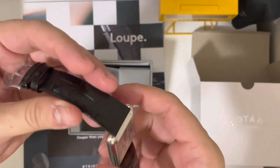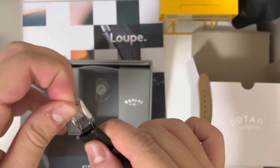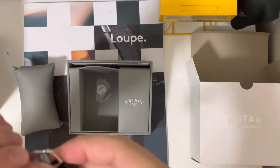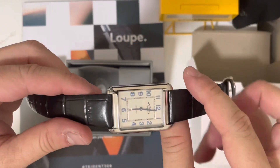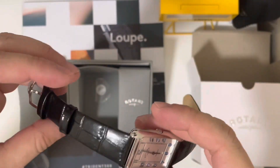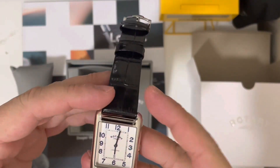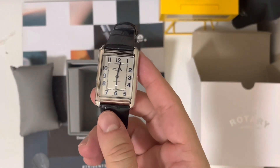Regarding the leather strap — some of the reviews I saw said it was a little bit crappy, but it's not really that bad.